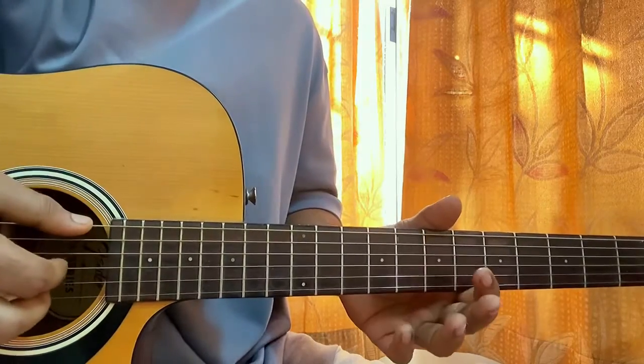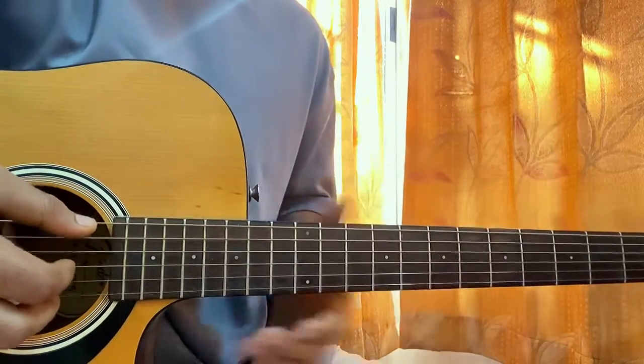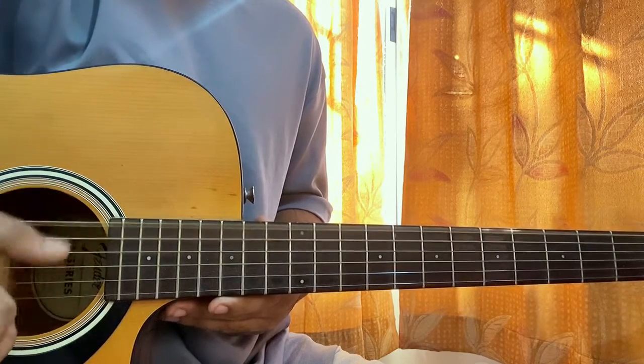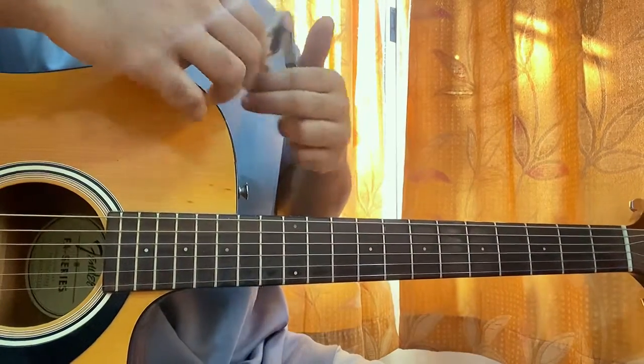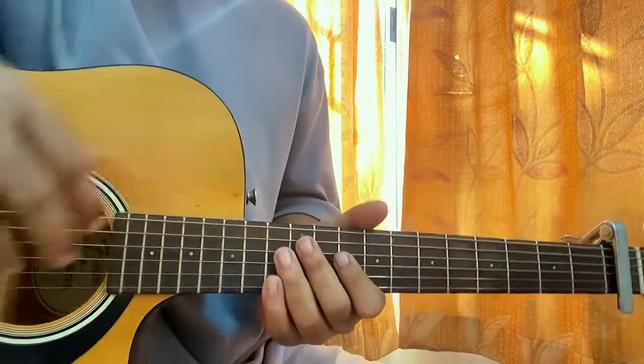Tune every string a little bit — not completely towards the flat, just halfway. Then step 3: use the capo and put it on the 3rd fret. Make sure you follow all 3 steps properly, otherwise it really won't sound right.